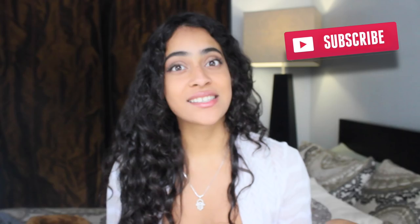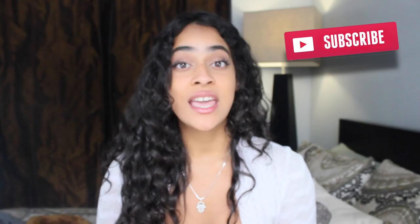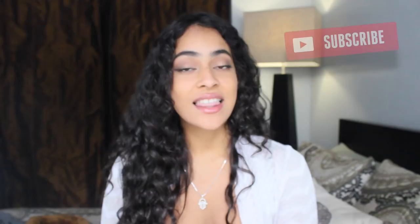Hi guys, what's up? Welcome back to my channel. It's Jotna. Today I have a really cool video for you: 10 nail hacks that you've never seen before. You'll definitely learn some new tricks and techniques from this video. If you're not already, make sure that you subscribe so that you can join the family. So yeah guys, let's begin.